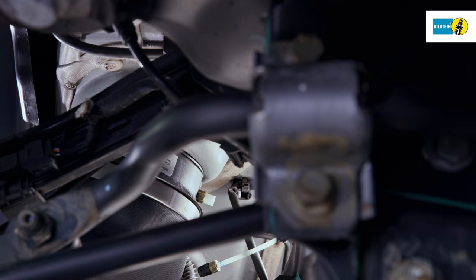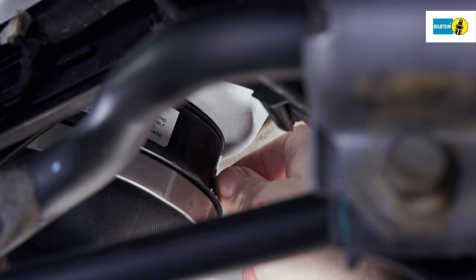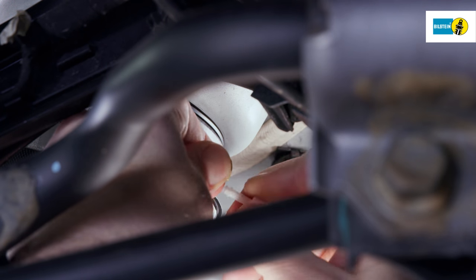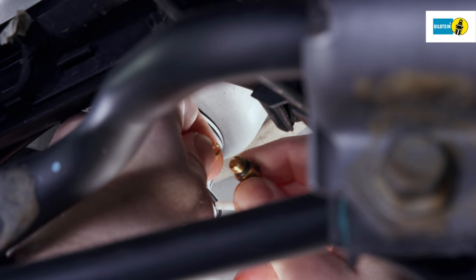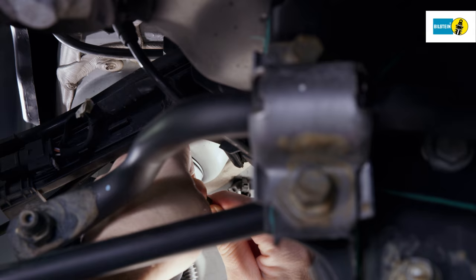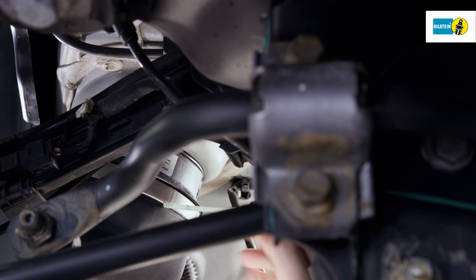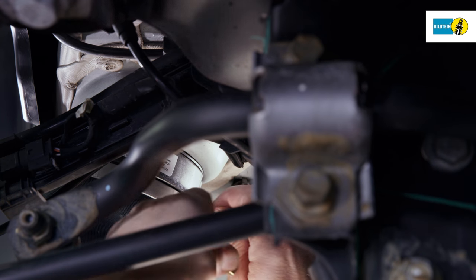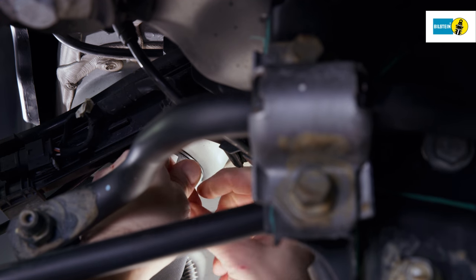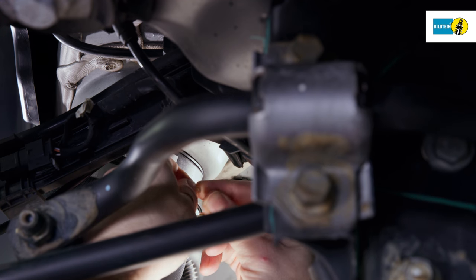Loosen the locking screw on the pressure line connection of the air spring and remove carefully. Remove the centrally inserted retainer of the cutting ring. Replace the locking screw and the cutting ring on the vehicle's pressure line. Pay attention to the correct alignment of the cutting ring.